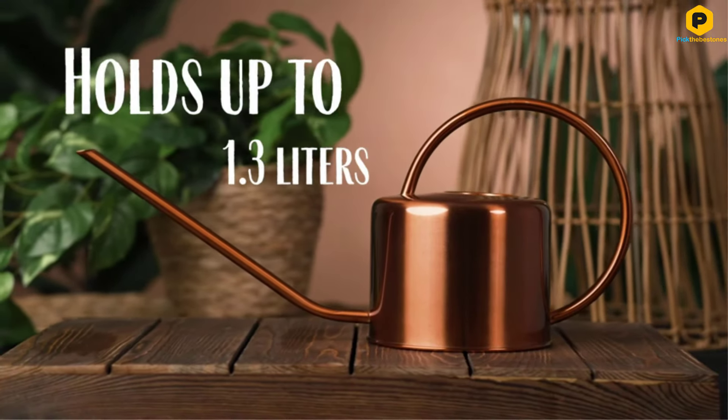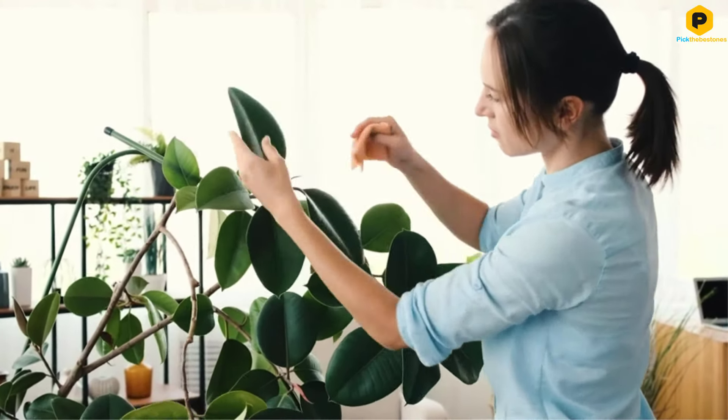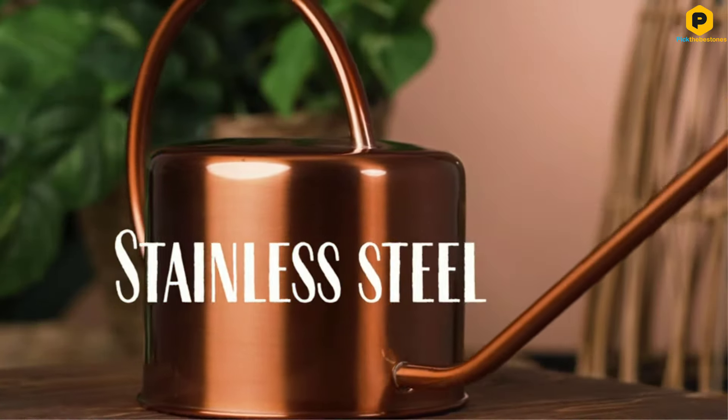The long spout makes watering plants easy, allowing you to deliver a stream of water gently and accurately to exactly where you want it to go. In terms of volume, it holds around 40 ounces of water, making it an ideal size for use around the home.